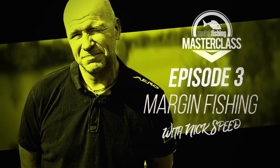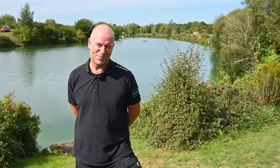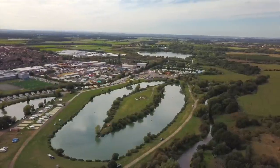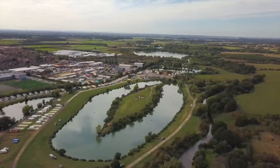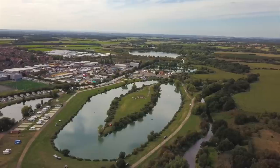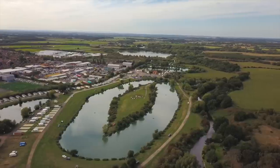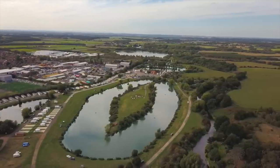Hi, I'm Nick Speed and today I'm going to give you a masterclass on how to target margin carp. I've joined you today at the beautiful Hawcroft Fisheries, a venue I've fished for many years since it was opened in the 1990s. It holds fish of all sizes and different strains, and it's renowned for holding big margin carp.